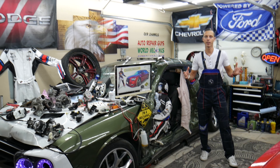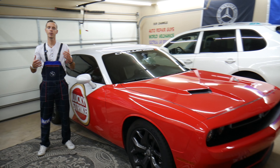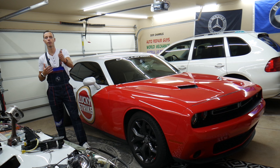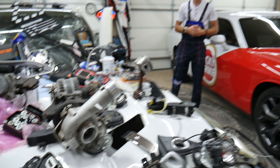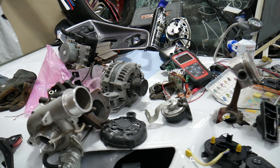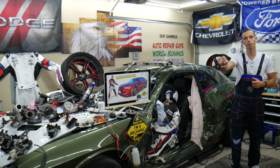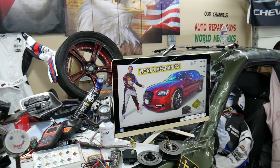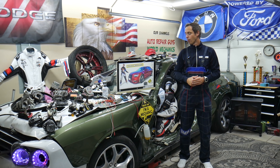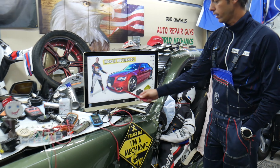Before we start, a little bit about us: every single car we get here at the garage, we try to make at least two to three hundred free repair videos. Our mission is to save you as much money as we can. All we need in return is for you to subscribe and like the videos so we can keep making them. We cover engines, transmissions, bodywork, fuses, relays, and more. We have over 15,000 free repair videos on our YouTube channels that can save you thousands of dollars.